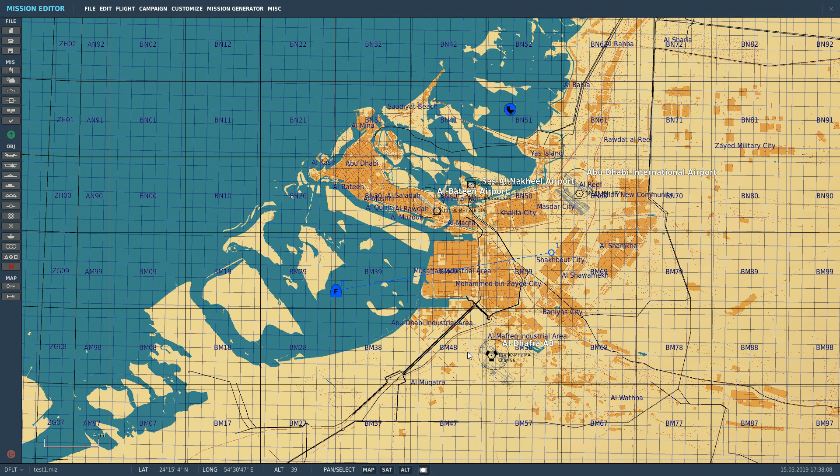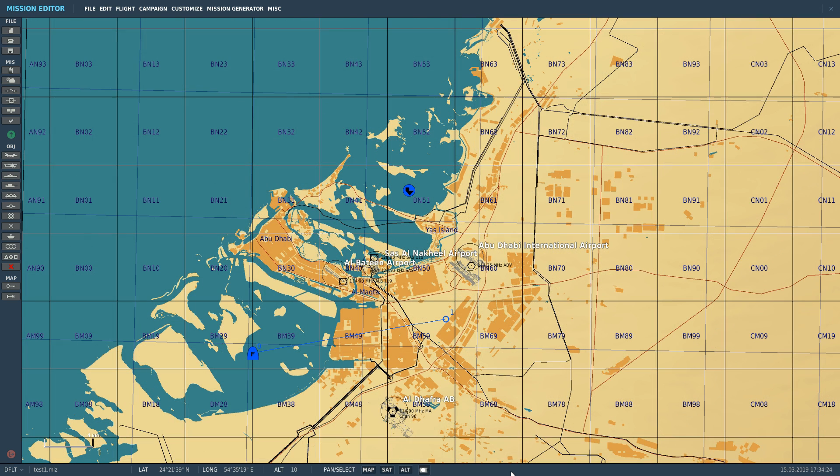Hello and welcome back to the Reapers. Today we're in our F-14B Tomcat and we're looking at our ARN-84 TACAN navigation system. TACAN is Tactical Air Navigation — it allows us to navigate to anywhere where there is a TACAN transmitter or a TACAN station.